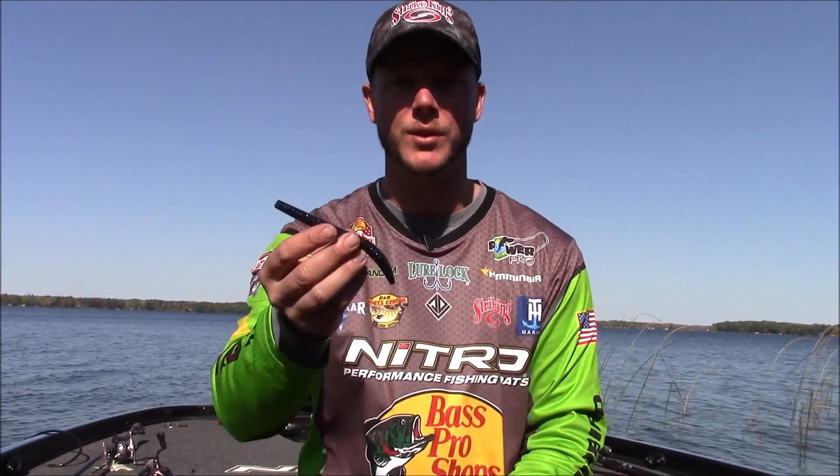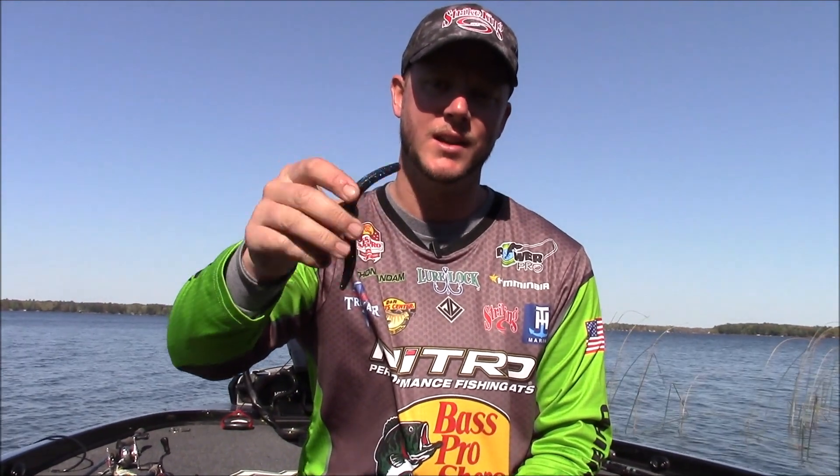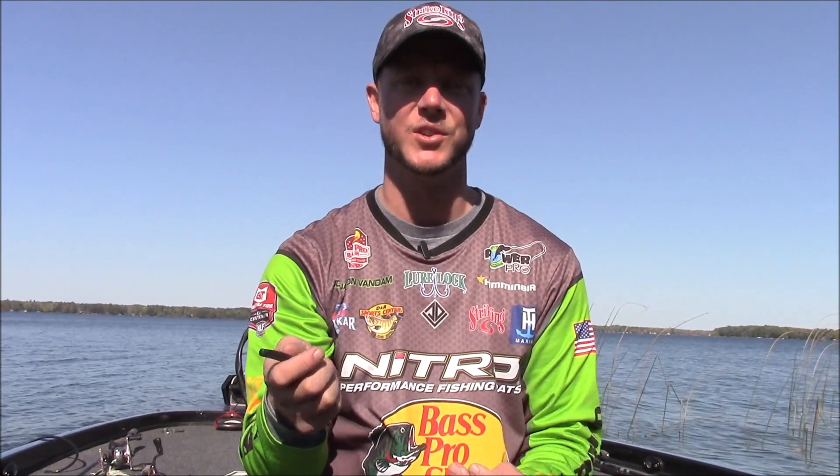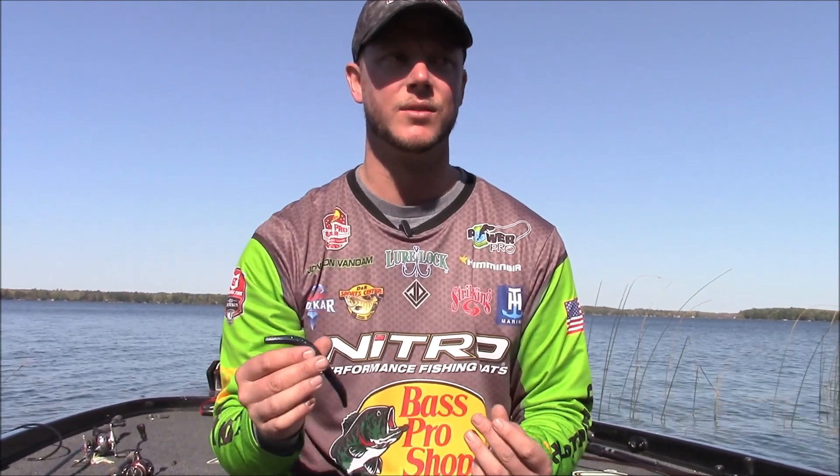I'll tell you a couple of different ways that I like to rig this. Everyone knows the wacky rig or just your standard Texas rig weedless weightless style. These baits have a lot of salt in them, you can cast them, they've got a great sink rate, but they're really only effective in shallow water when rigged weightless.